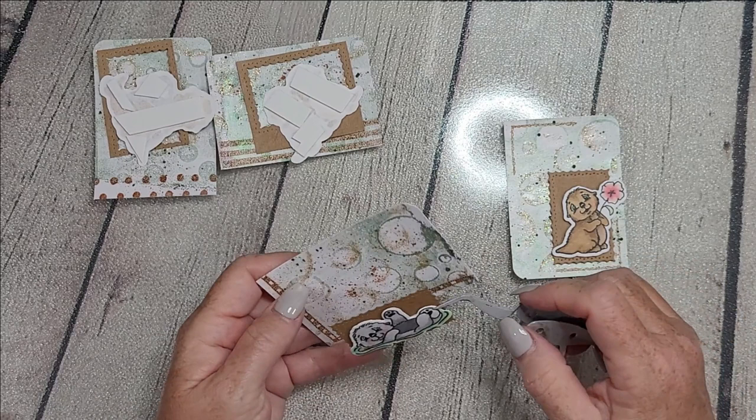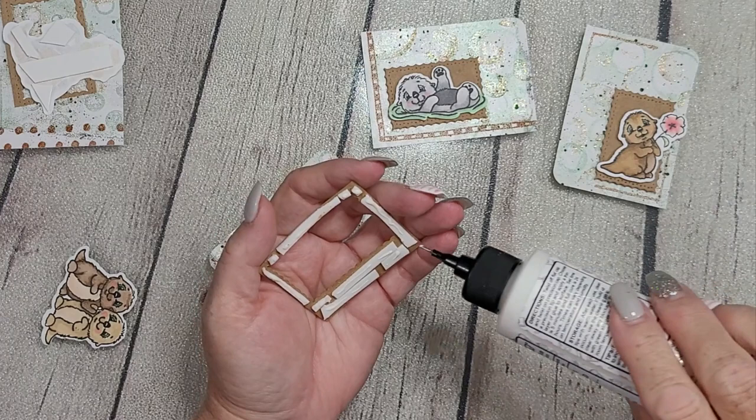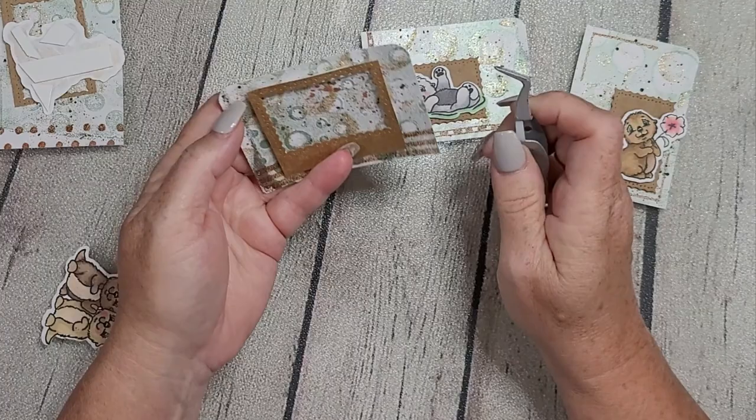I'm finding interesting placement for each piece because you want to give the eye something fun to look at — you don't want each card to be exactly the same. They're a variation on a theme; each one is a little different, with different images and orientations. They coordinate very well but are far from identical, even though they use essentially the same products and style.